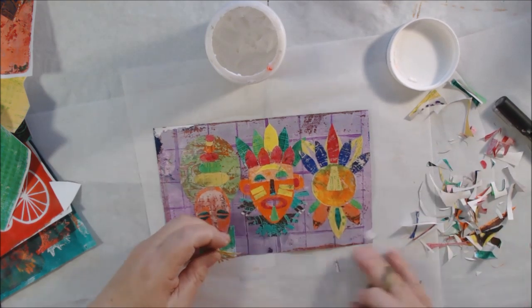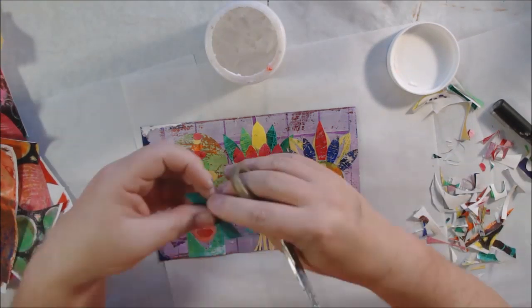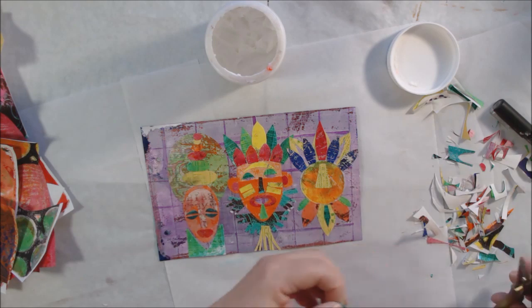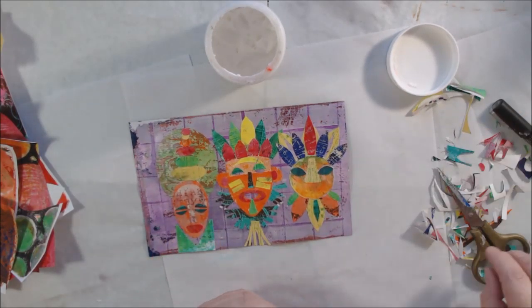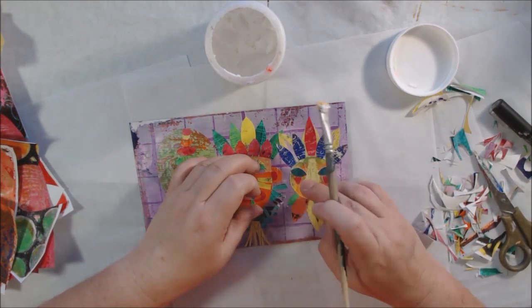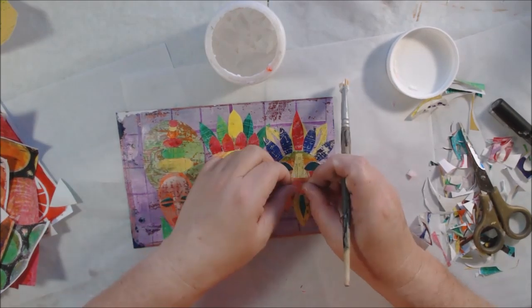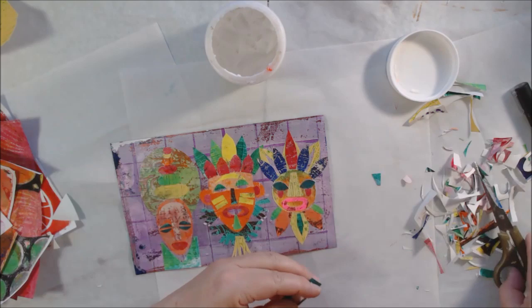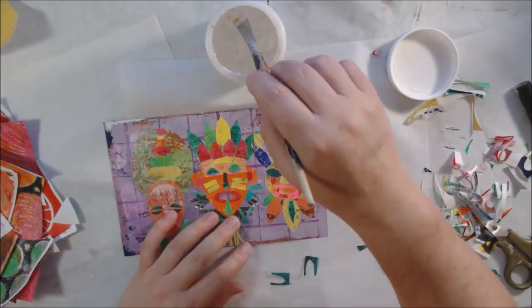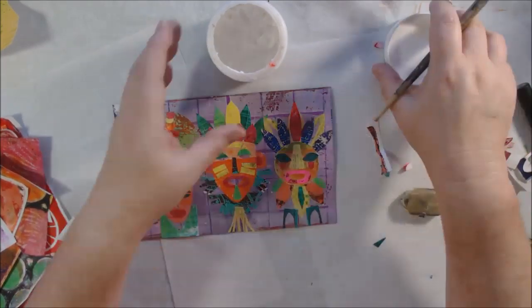I decided the masks needed something to ground them. I know they're masks that would hang on a wall, but it was bothering me, so I just put some little scrappy pieces of paper underneath to ground them to the base of the page. The red pieces were the center of the mouth on the middle mask — I cut that in half and made them into little marks under the eyes. The piece I used to ground the other one was a feather or leaf shape, cut in half and placed below.